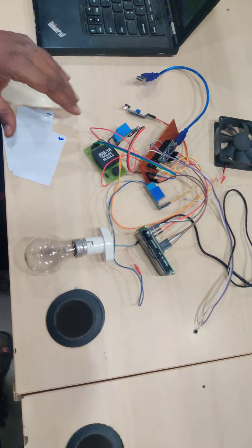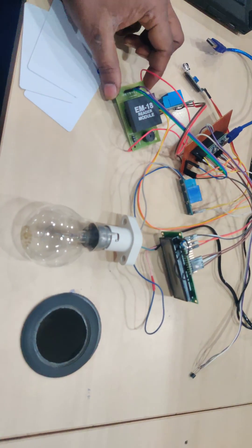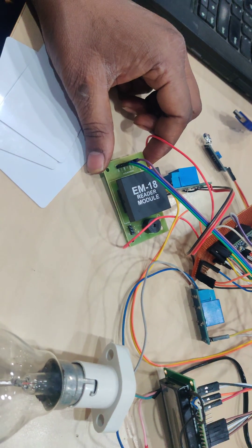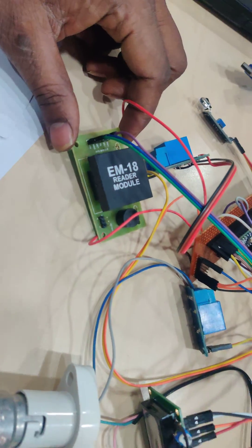These are the different modules. Coming to hardware connections, the RFID works on TTL basis and I am using three lines: VCC, ground, and the transmission line of the RFID reader connected to the receiving line of the microcontroller.